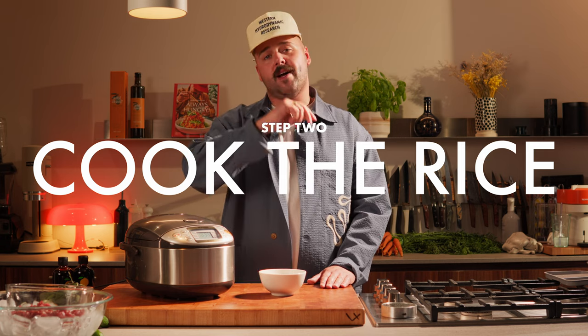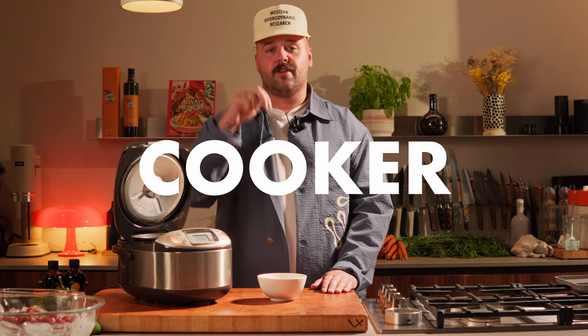Second step, we're gonna cook the rice. Use a rice cooker — just make your life easier, order one, spend some time with your kids instead of worrying about your rice on the stove. Rice cooker, Amazon, get it! Just put it in there, press start and you move on.